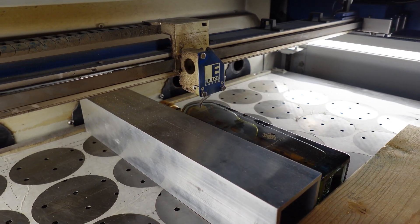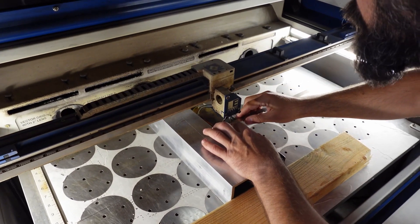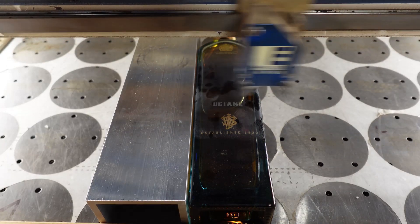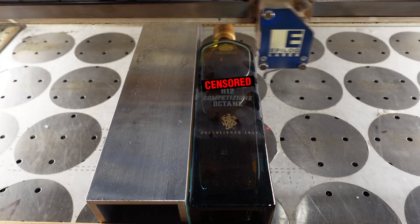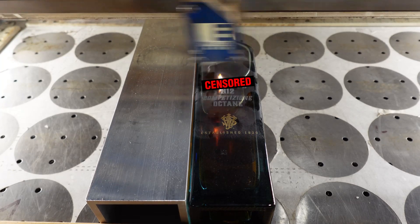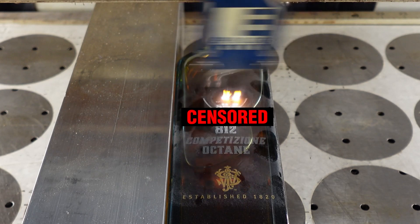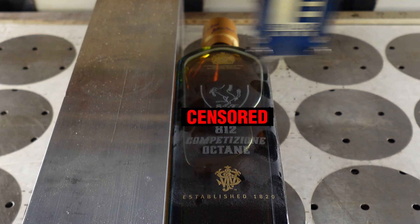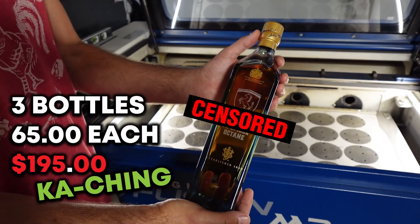I'm using my red trace again to make sure I'm still lined up after putting it in the jig, since I have three bottles to do. Before engraving, check your work one more time to make sure nothing shifted. Then run the job. One of the great things about whiskey bottles is that most of the time they're made out of cheap glass, which engraves better. You don't have to worry about the liquid catching fire — just use your good standard glass settings and you'll get a beautiful frosted mark.